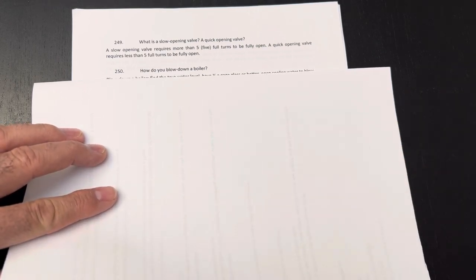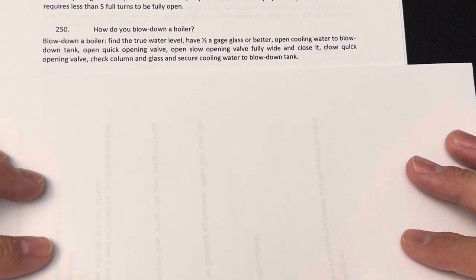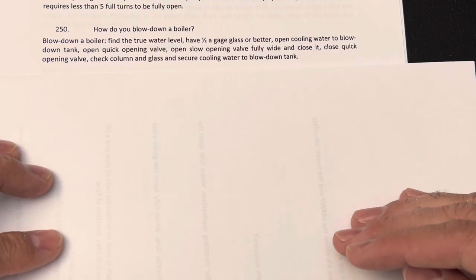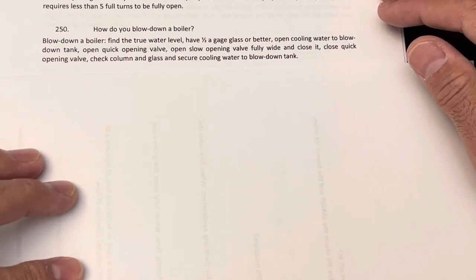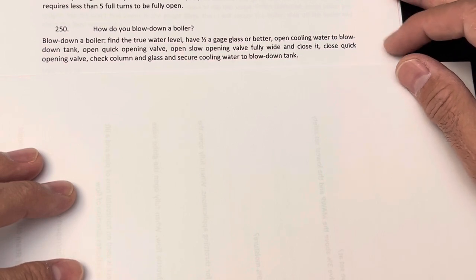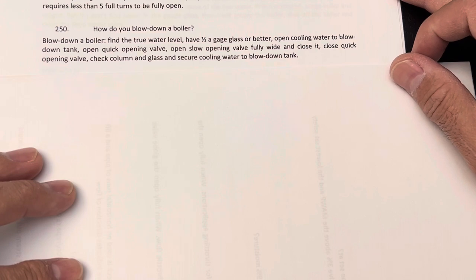How do you blow down a boiler? When you blow down a boiler, you need to find the true water level and make sure you have half of the gauge glass or more water inside the drum. Then you open cooling water to the blowdown tank. After that, open the quick opening valve, then open the slow opening valve fully wide and close it.